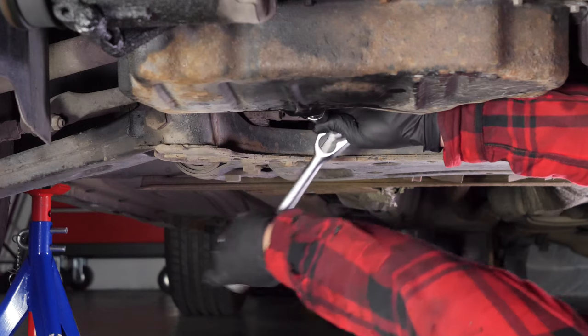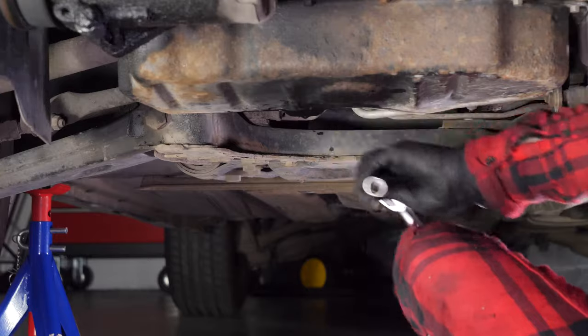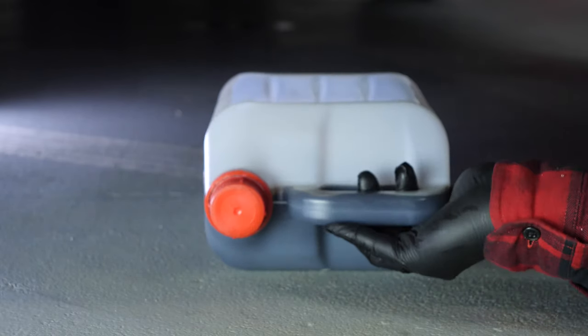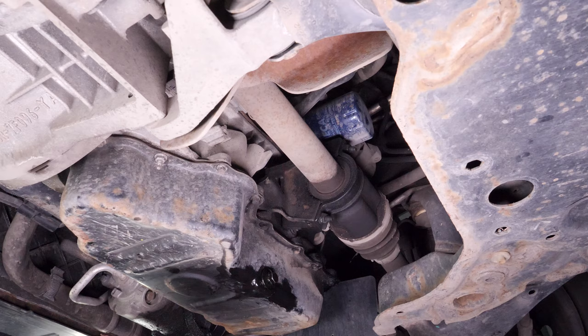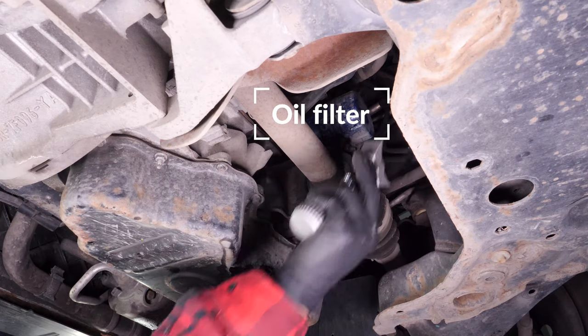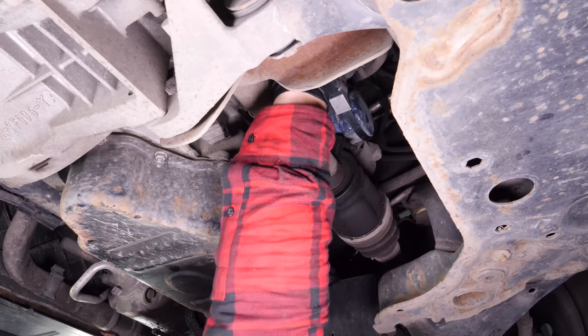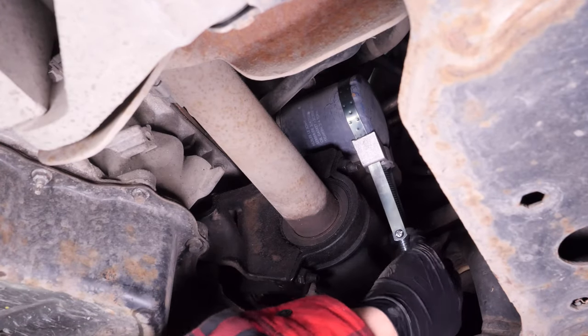When performing an oil change, it is necessary to replace the oil filter. Access to the oil filter is done from underneath the engine compartment. To avoid letting the oil inside the filter from flowing out, place a collector for liquids under it. Loosen the oil filter — if you are unable to do this by hand, you can release it with an oil filter wrench. If the filter remains stuck, watch our video on unscrewing a blocked oil filter.